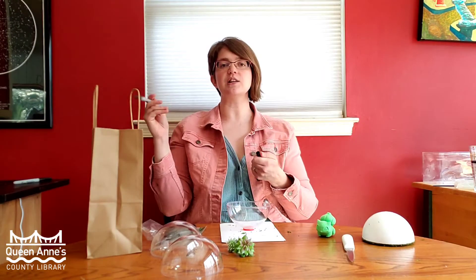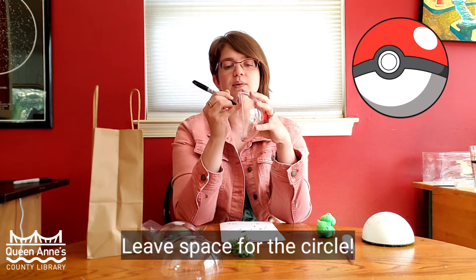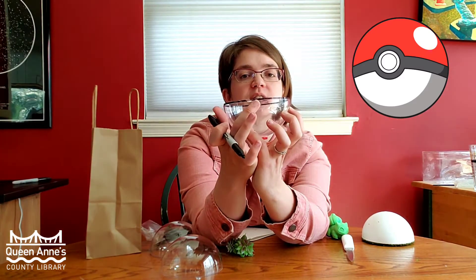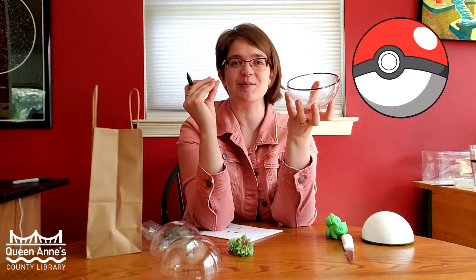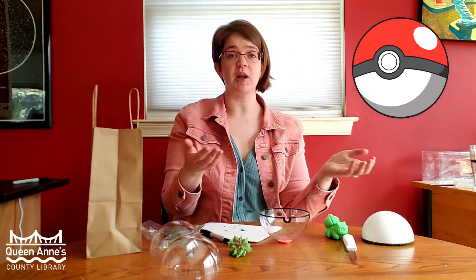The next step is to take your ball, take a Sharpie, and add the Pokeball decal. The way I did it was to just trace around the lip. Once you have drawn your line all the way around, we're also going to add the Pokeball symbol on the front — that's going to be a half circle on the bottom, and then later we'll put a half circle on the top. Let's go ahead and take a moment to do that. Now you can see that we have a half circle here at the bottom, which makes our bottom of the Pokeball more accurate.